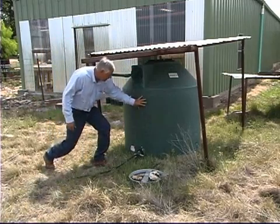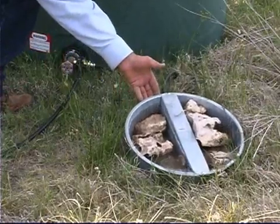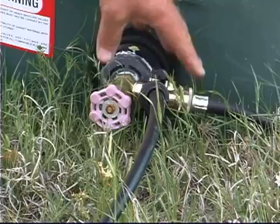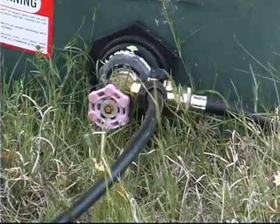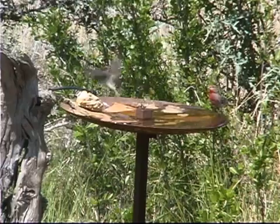This 300-gallon tank is connected by this faucet to a pet waterer that can be used for pets or for wildlife. It also has a Y so that we have another line that goes off in the distance to another wildlife feature, or it can be used for a birdbath.